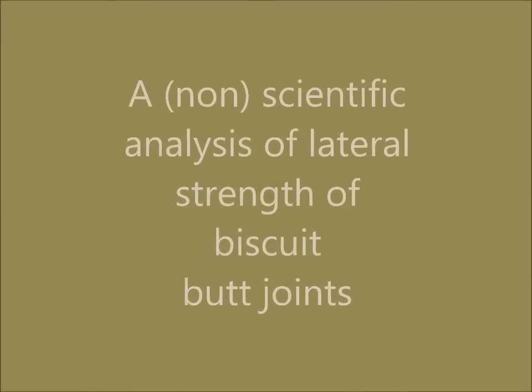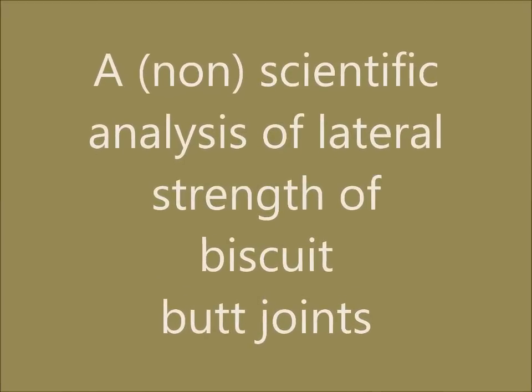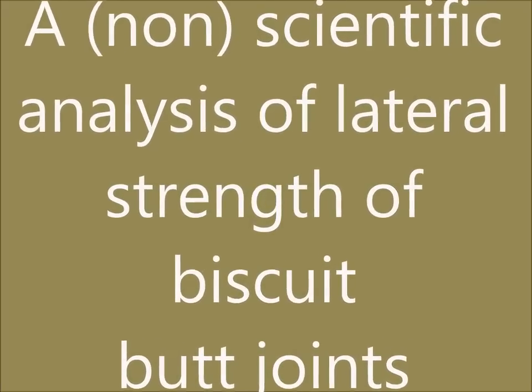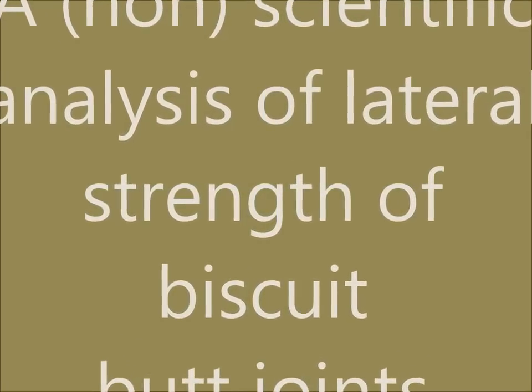Hi, I was wondering how much strength a biscuit has in a lateral biscuit joint, so I tried to find this out.